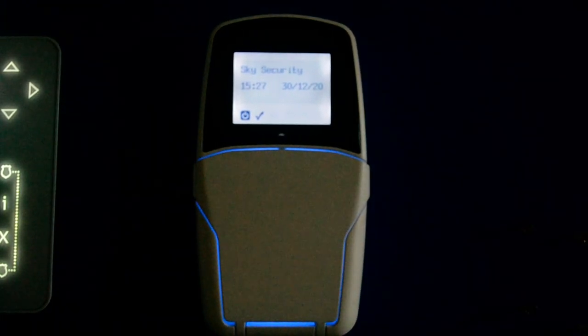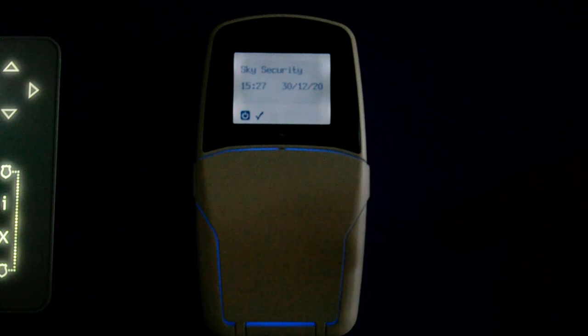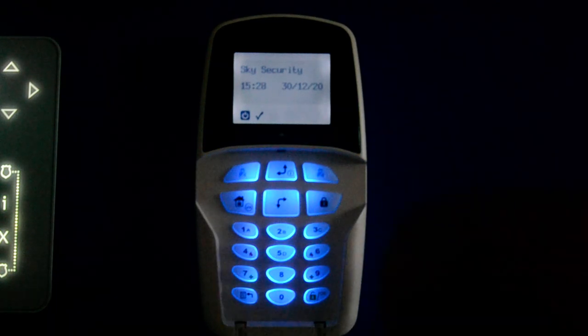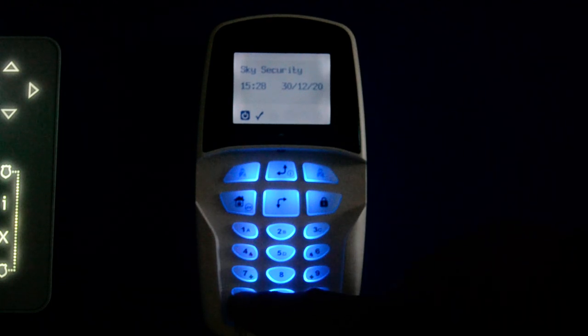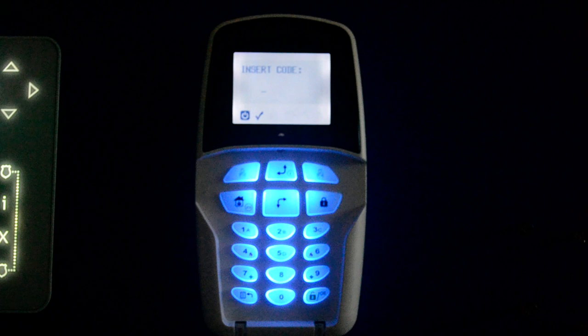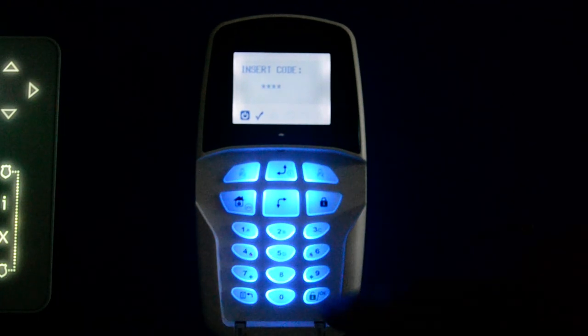Hello and welcome to this help video on changing the code on the LightSys 2 alarm system. To change your code, drop your flap down to expose the keys. Press the back arrow, which is the bottom left, and enter your existing code — in this case 1, 2, 3, 4 — and then press OK.